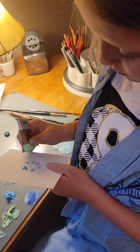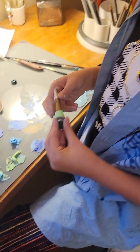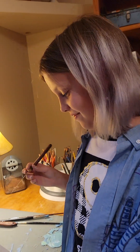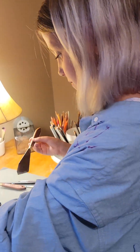Now I'm going to do a leaf. Very abstract. I'm challenging her to use complementary colors and palette knife.